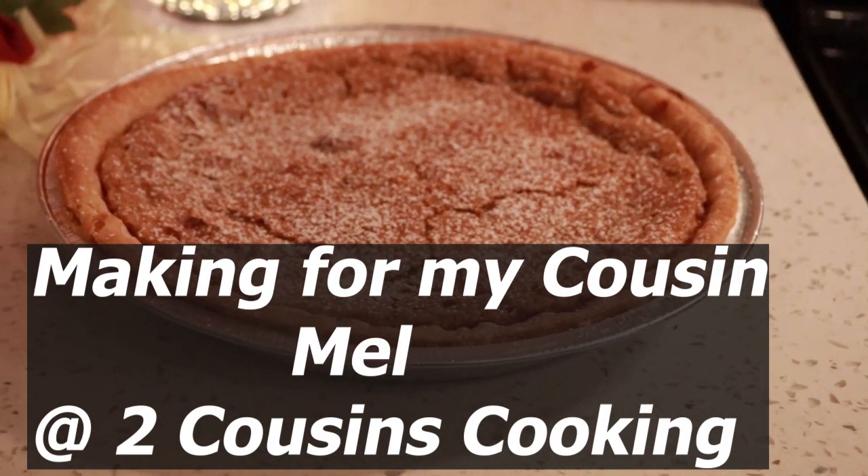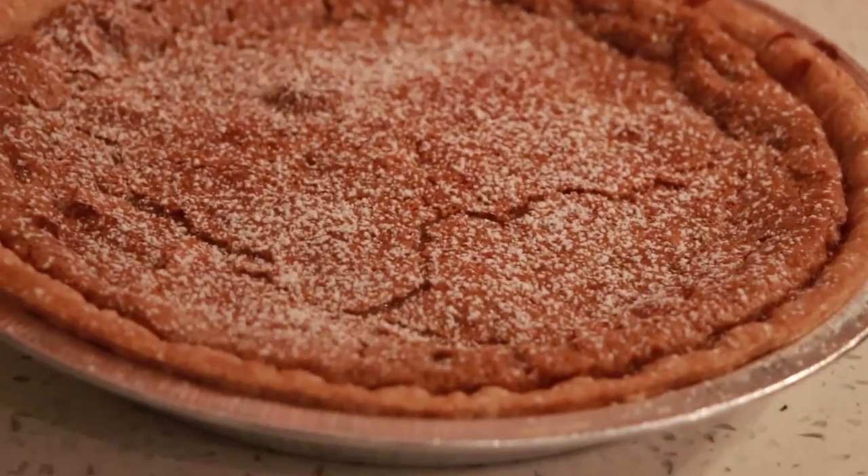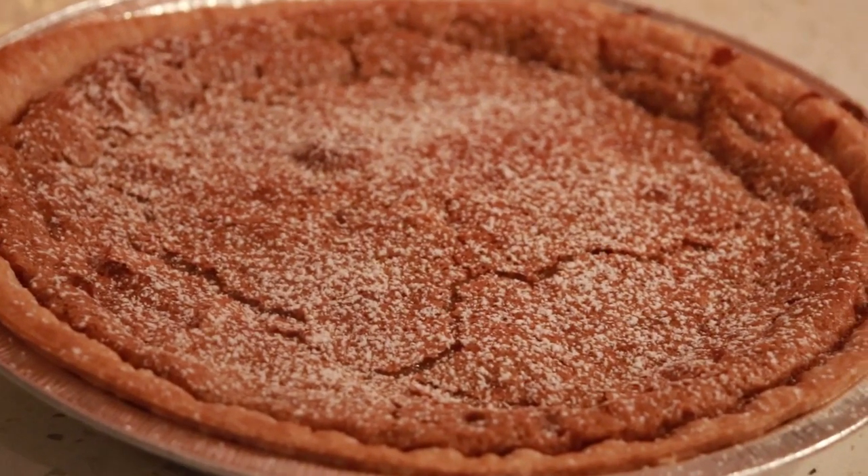Hi Neighbors! Welcome back to Cooking with Neighbors. It is I, Jerry Yellen. And today on Cooking with Neighbors, look at this pie.